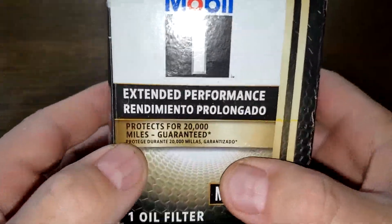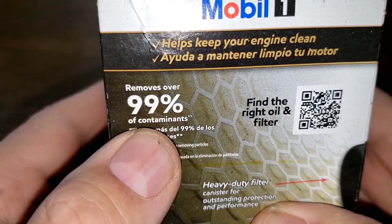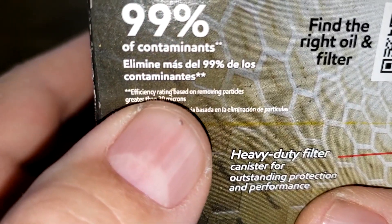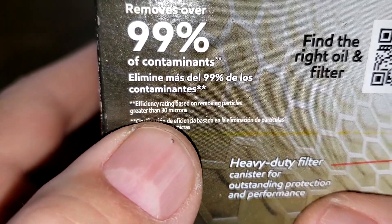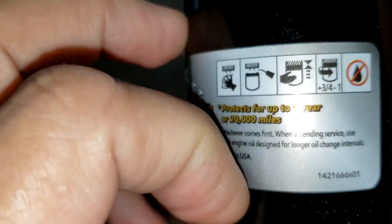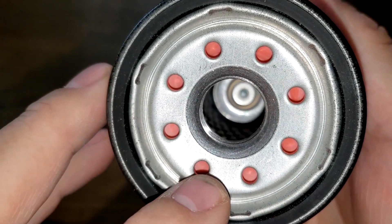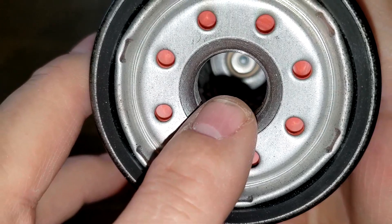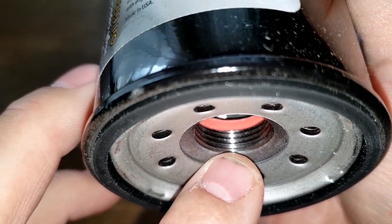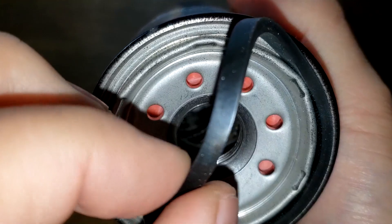Starting with the Mobil 1 — the box is rated for 20,000 miles and removes over 99% of contaminants. Looking closely, the efficiency is based on removing particles greater than 30 microns. Opening it up: date code F06P24E2, made in USA sticker. This filter has eight inlet holes, metal cord louvers, a bypass valve down below, four grooves, and a thin natural rubber gasket that's on there pretty good.